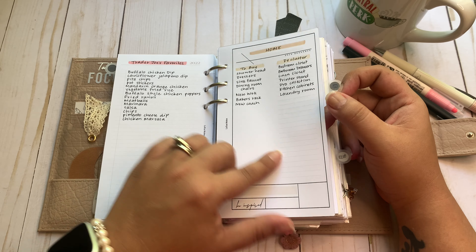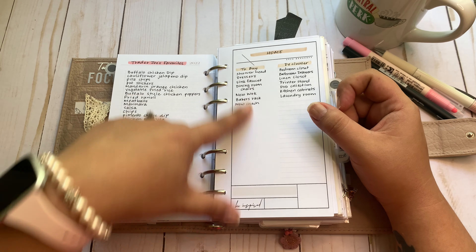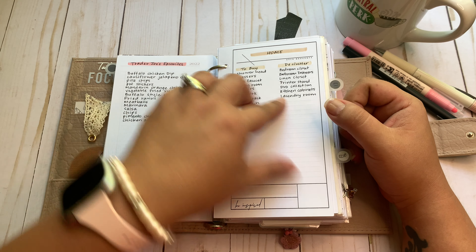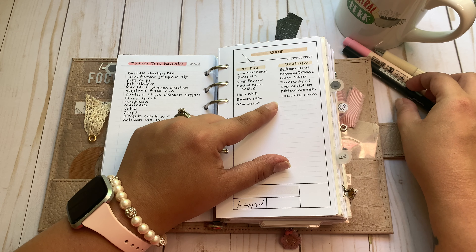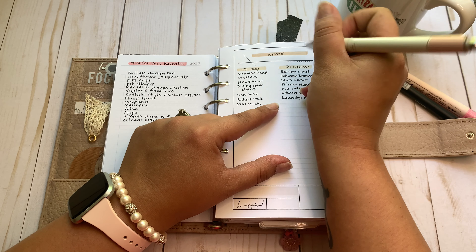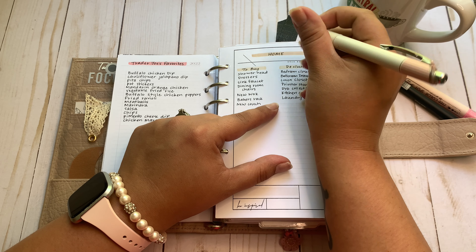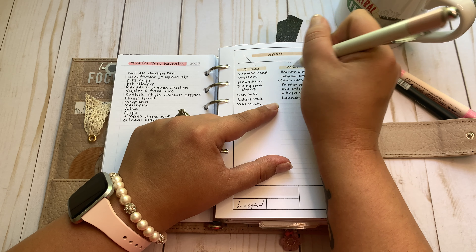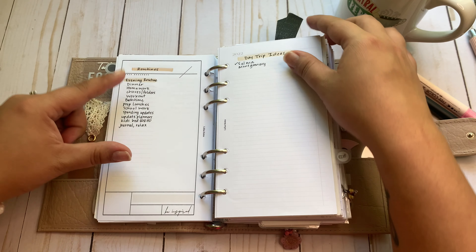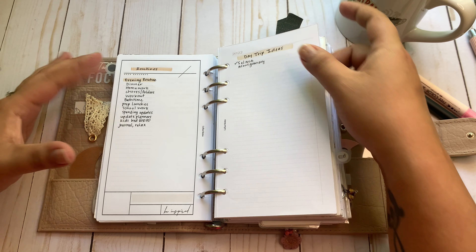These inserts are all from Latua notes. I have my home list — things I need to buy for the house — and my declutter list. I can actually check off the linen closet and the bathroom drawers because I've decluttered those.